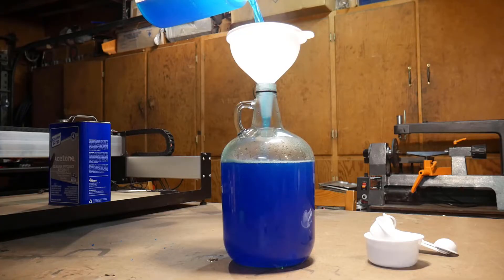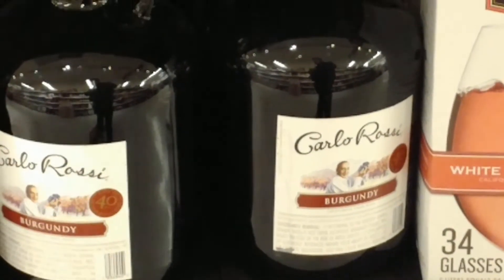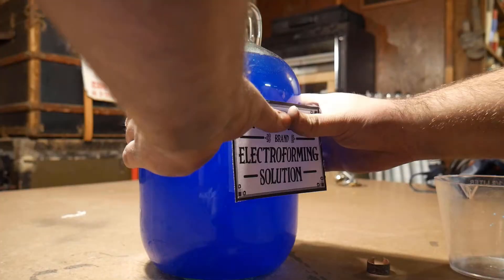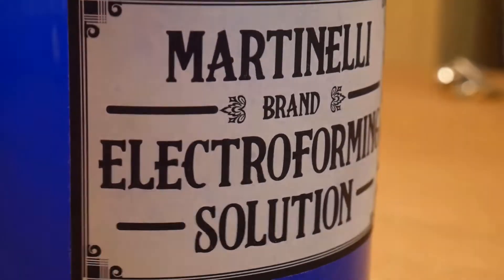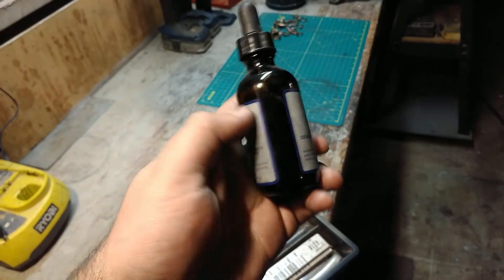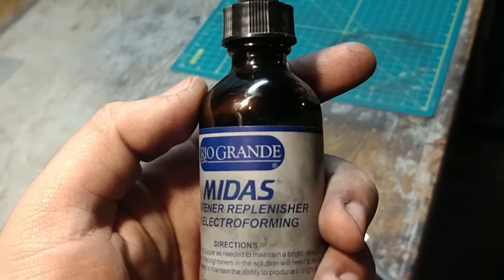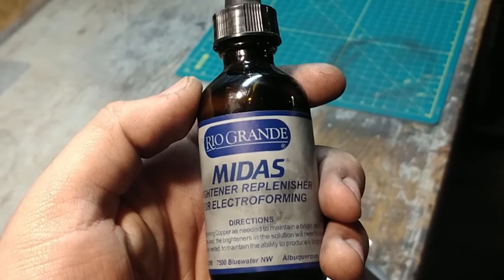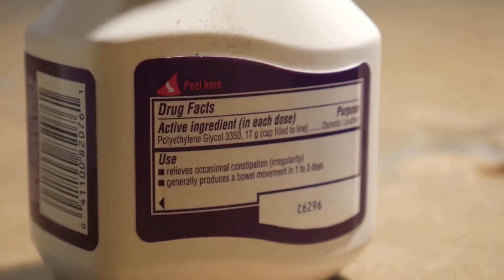I made two batches and got a full gallon. The container I use is a Carlo Rossi Sangria bottle — it's about a gallon of sangria for $11, so it makes a pretty decent container. I also recommend clearly labeling your solution; we don't want any accidents. As far as brighteners go, it's not completely necessary but it gives a nice shine to your end result. I've used stuff specifically for this from Rio Grande, but Miralax works just as good if not better, and it's a lot cheaper.